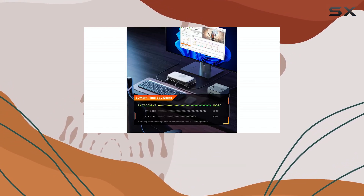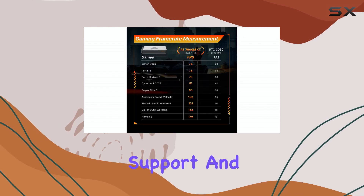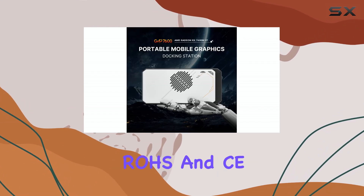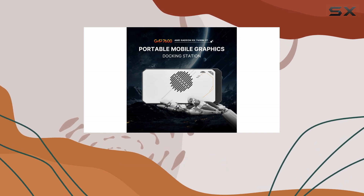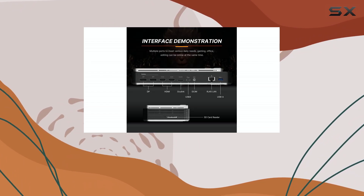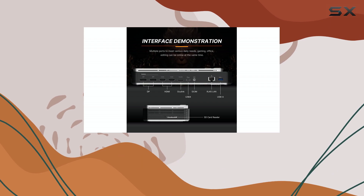Boss Game also offers a reassuring three-year factory support and 24/7 online customer service, along with FCC, RoHS, and CE certifications. This eGPU is a compelling option for anyone looking to boost their device's graphics capabilities without building a full-fledged desktop.